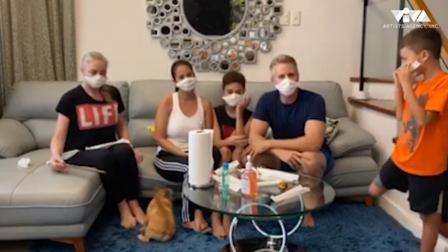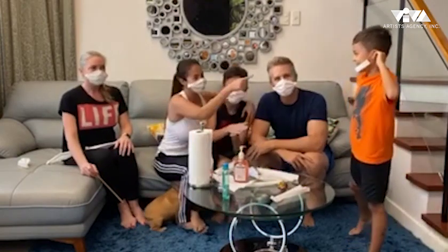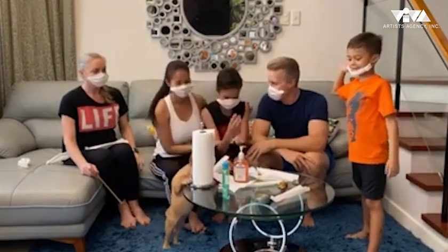Stay positive — we're going to get through this. Yes, and your health is your wealth. That's right, your health is your wealth.